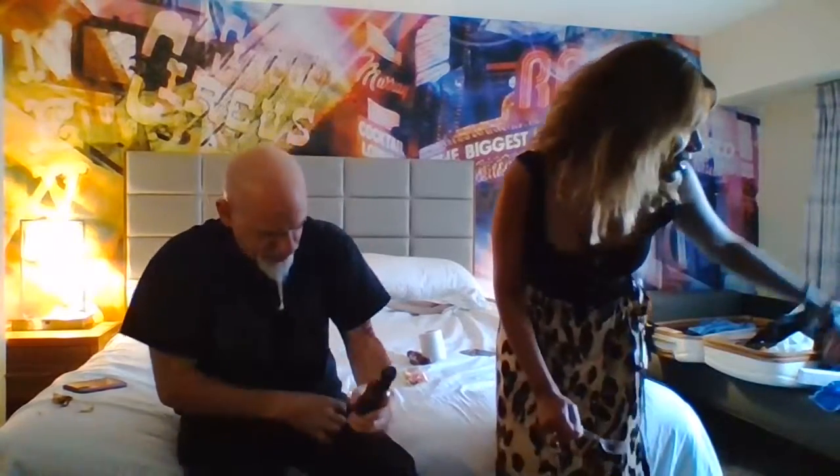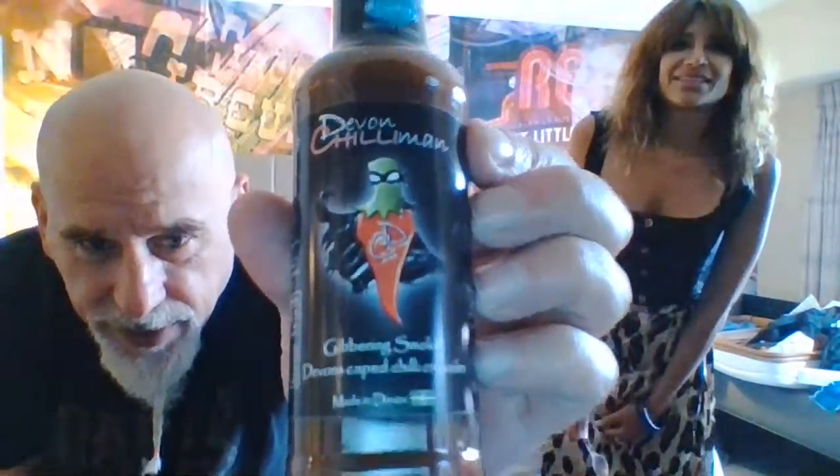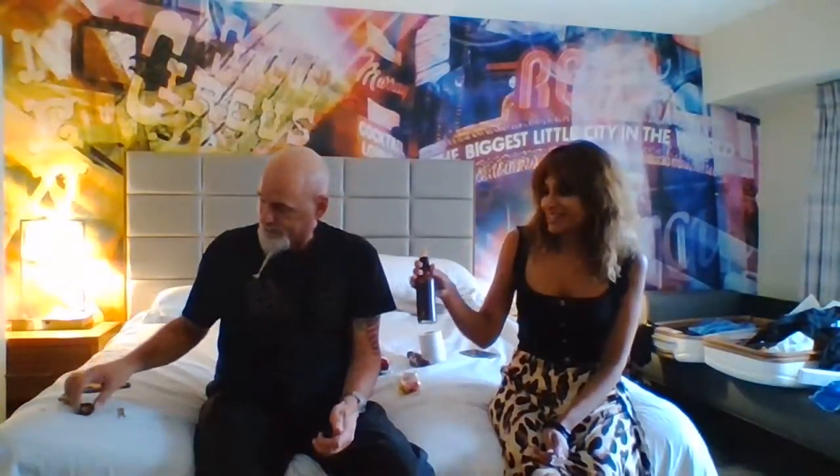The consistency looks really good - I really dig the label too, the Cape Crusader is cool. Let's give this an aroma test first. Wow - smoky, garlicky aroma! That is actually making me hungry, it really comes through. It's got a savory flavor and I love the look of it. It pours a little thinner than I thought.